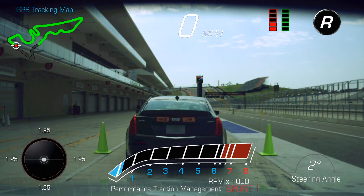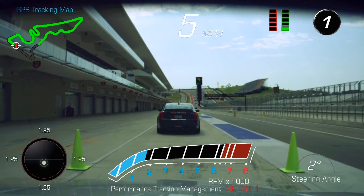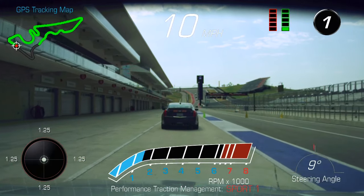We'll head out here. Nice tight group again — that was perfect. We'll just continue to go a little bit quicker as it gets better. Great job.